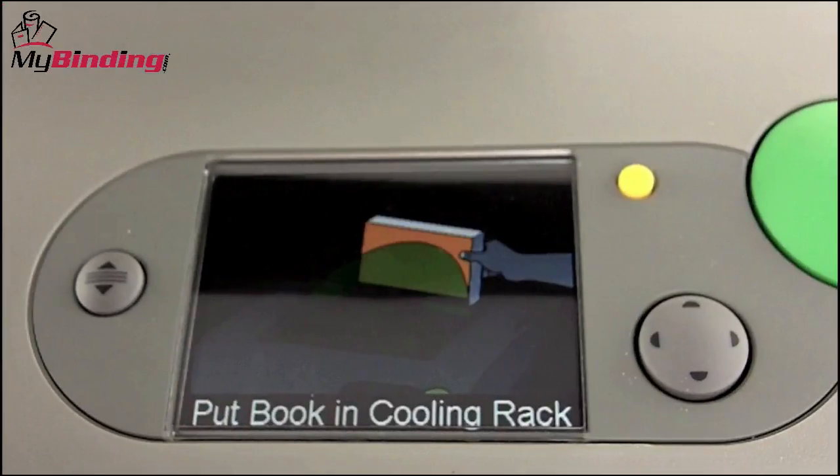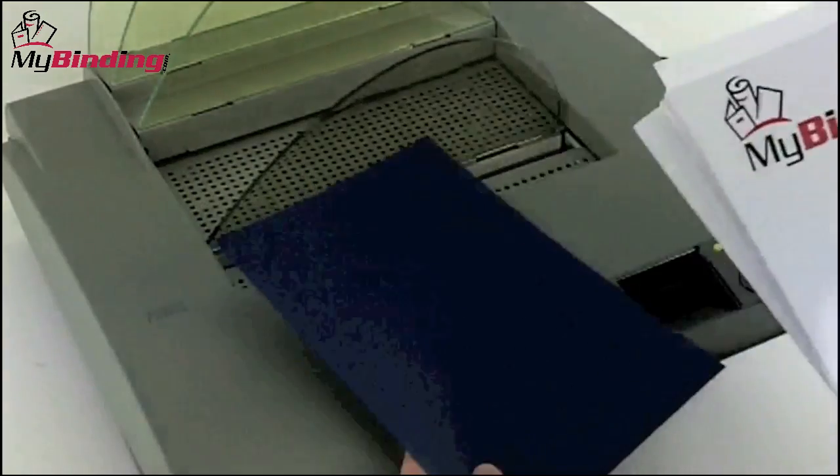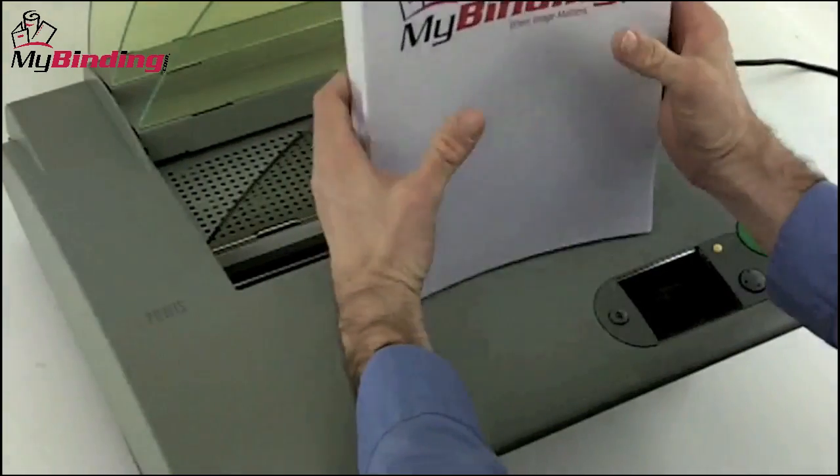Once you've turned the machine on, it takes about three minutes to warm up. With your selections made, bring your materials together — it's time to make a book.